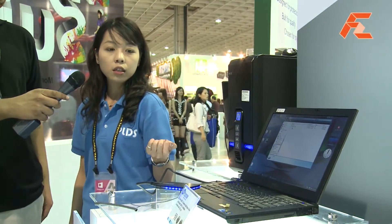Welcome back to First Room TV. Celia is back with us to explain their new product — the external SSD with a USB 3.0 interface.